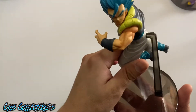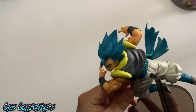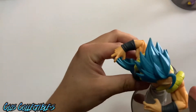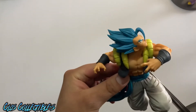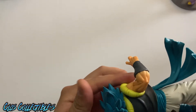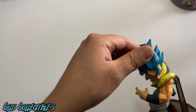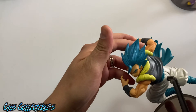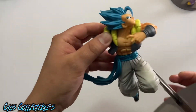We have Goku right here — Super Saiyan Blue. I don't remember this guy's name right here. I think it's Gogeta because it has this right here. So Gogeta, Super Saiyan Blue, or God, whatever the hell you want to call it.